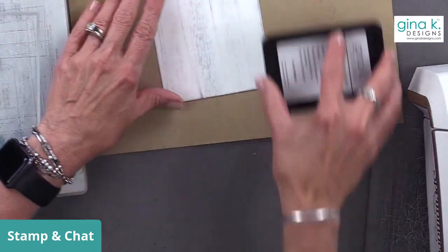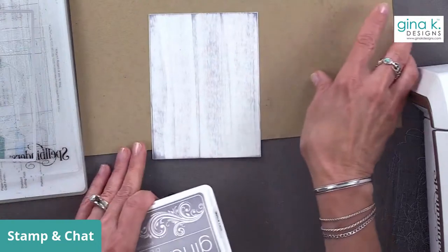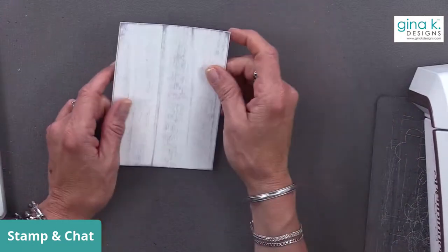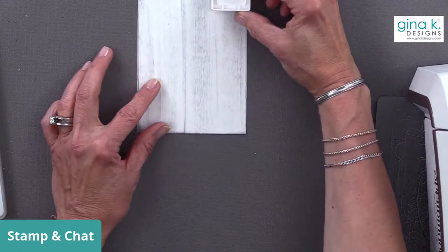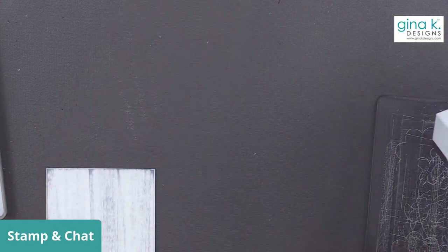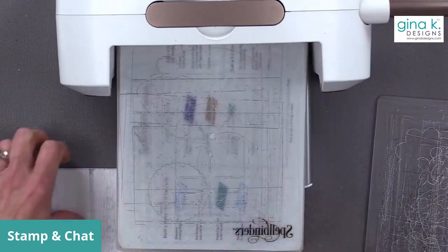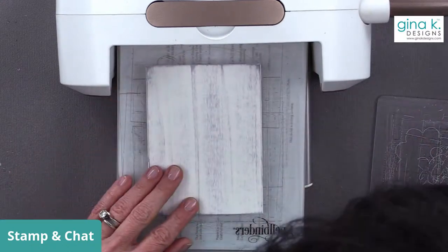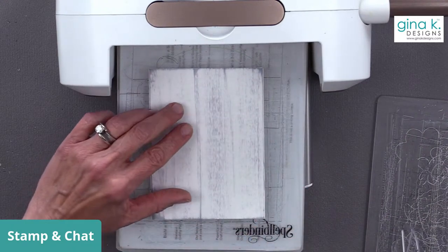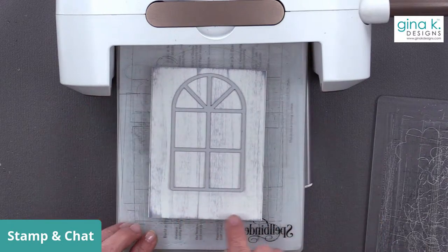You can use ink cubes for this technique! My daughter Rena has wood graining videos on her YouTube channel using ink cubes. Ink cubes are the perfect little size to do a plank of wood. Now we're going to add the window into this piece. I'm using the largest master layout set - master layouts one - because I want this window to sit fairly high on the cardstock, leaving room at the bottom to add a greeting.